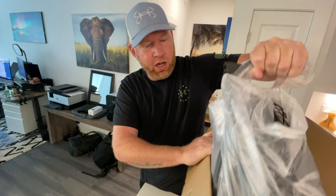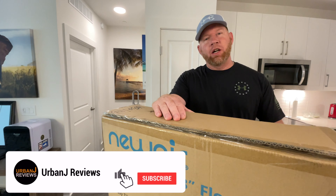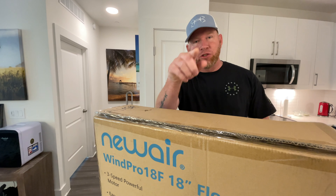What's going on everybody, it's Urban J Reviews and today we're going to take a look at the new NewAir 18-inch floor fan. Let's do it.